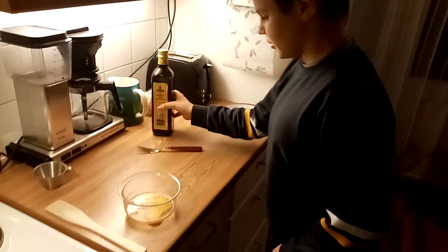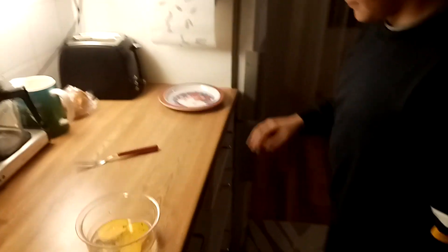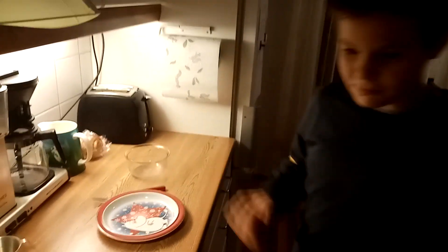Grab a spoon and put it through the pan. Alright, now we're going to wait.